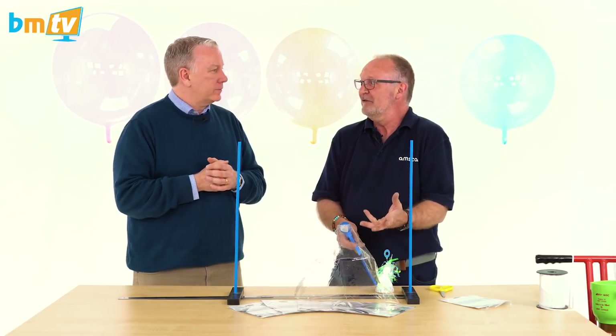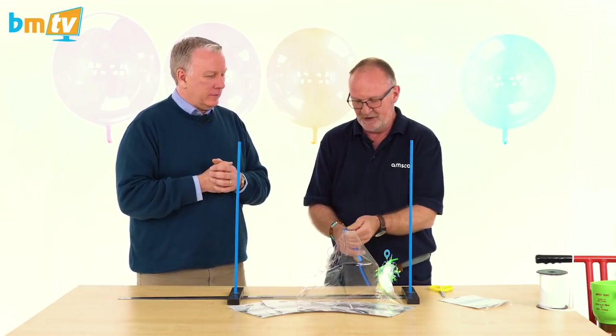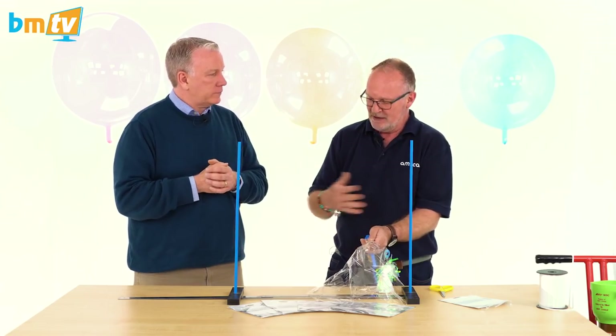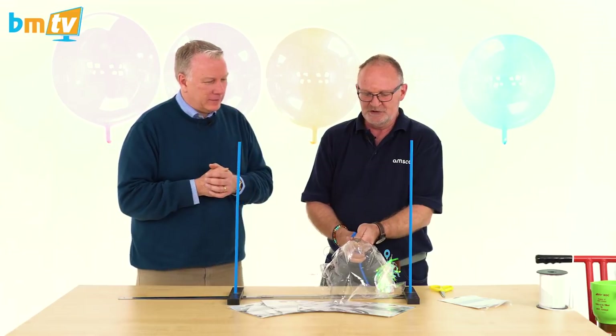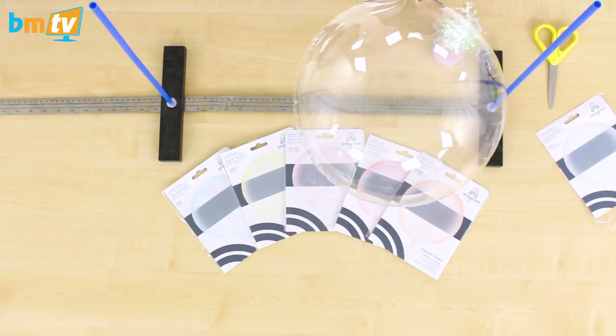I've got the sliding size set to 22 inches, which is the maximum I'd recommend. You can go bigger, but you need nerves of steel and they are a bit fragile at that point, so 22 inches is enough. We'll start inflating now.